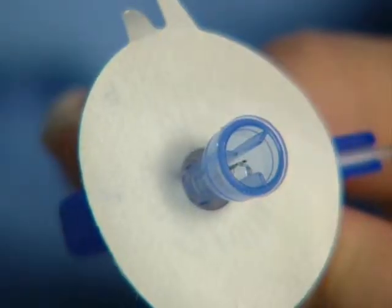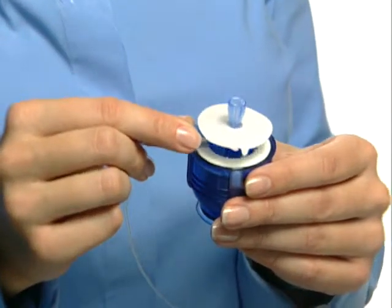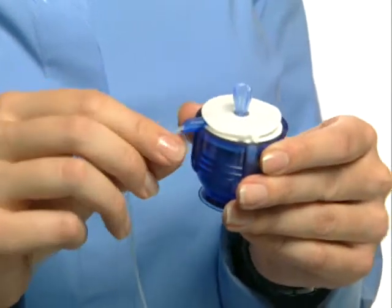After you've primed your Kwikset infusion set, place it into the Kwikserter device by aligning the tubing with the tubing slot.